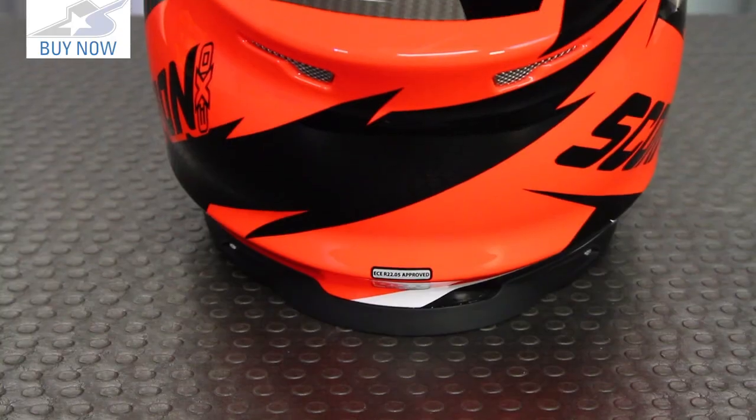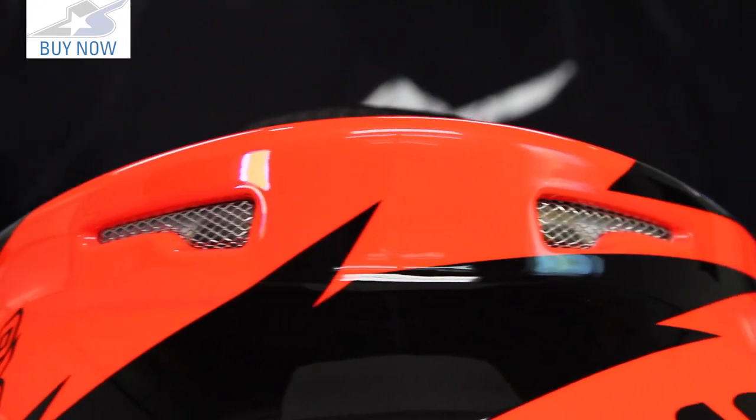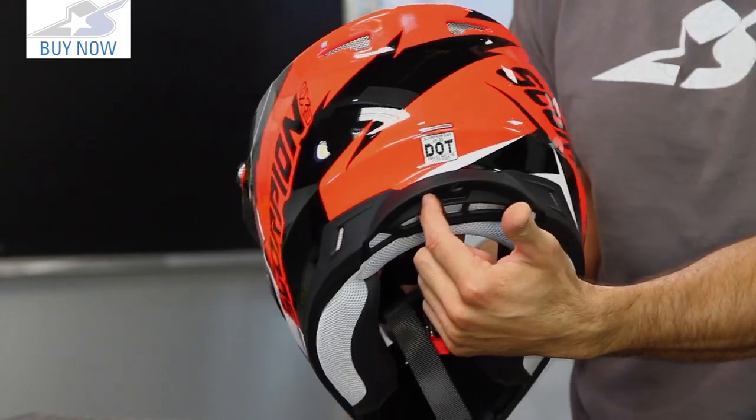On the back side of the helmet, the exhaust vents are located underneath the ridge for a better venturi effect, and also down low as well.